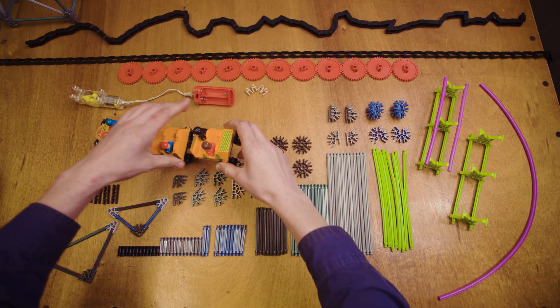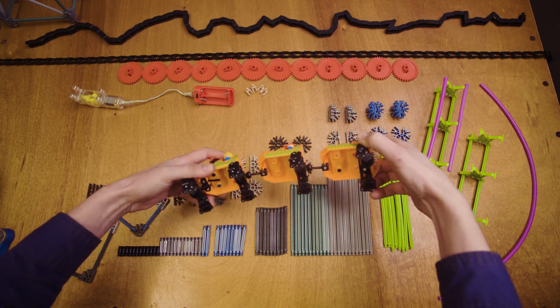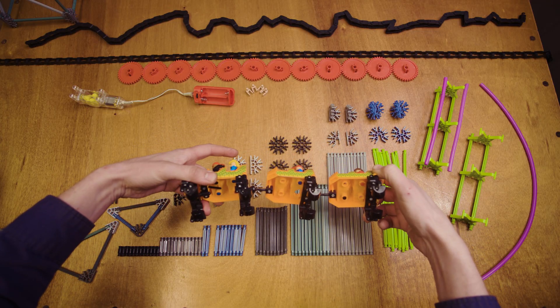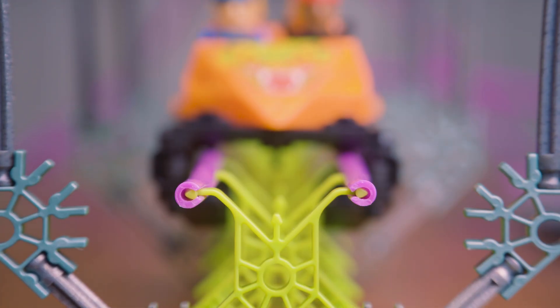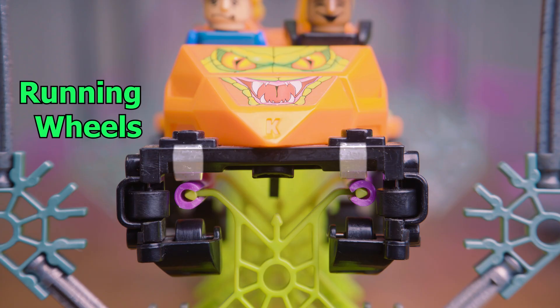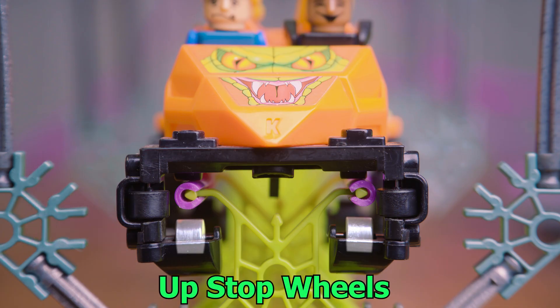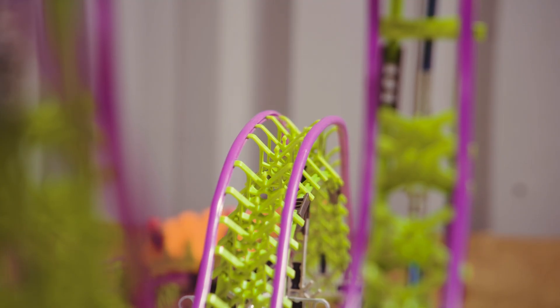Then we have of course the roller coaster train itself. We can take a closer look at how the roller coaster train and the track interact. Where a conventional train has just two wheels, you can see that our roller coaster train has six. These include two running wheels on top that support the train's weight when it is experiencing positive g-forces, two side friction wheels that prevent any lateral movement of the train, and two up-stop wheels that keep the train on the track during negative g's on airtime hills or sustained inversions.